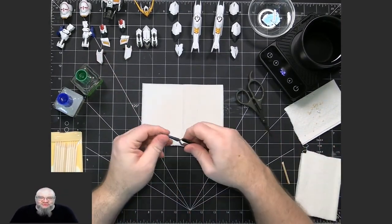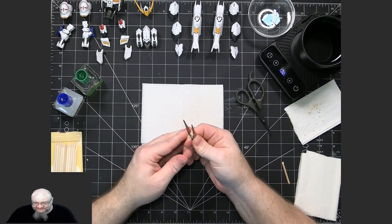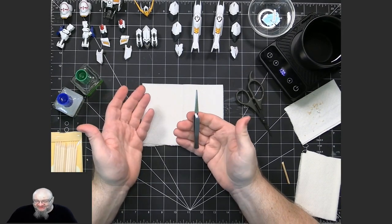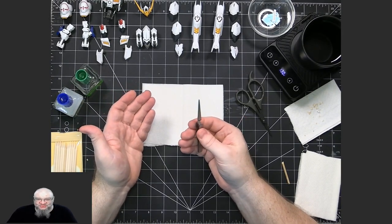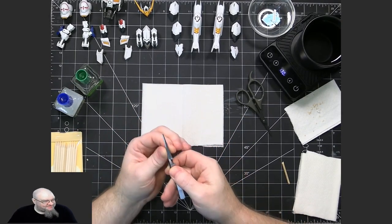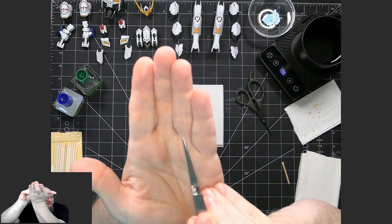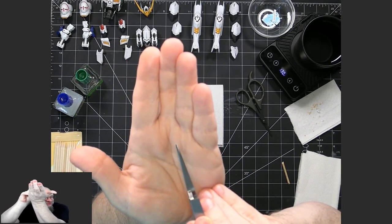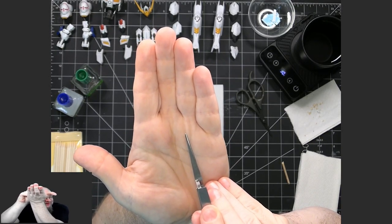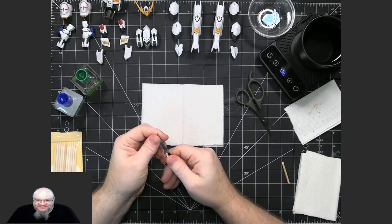Another thing I've used is reverse tweezers, and I've found that these are great. Because once I put the decal in there, I don't have to hold on to it anymore — I don't have to squeeze or anything like that. I make sure that I have one that comes to a fairly nice point. It doesn't have to be a really sharp point, but at least a point enough so that you can grab the backing without grabbing the decal as well. I'll explain that further in the techniques.